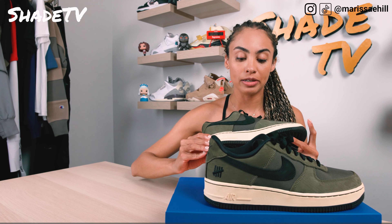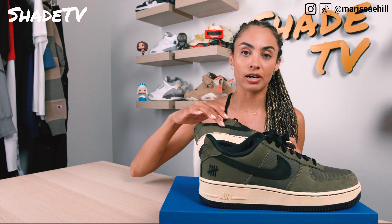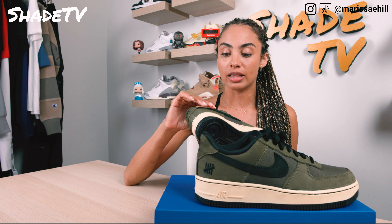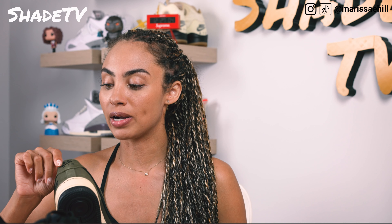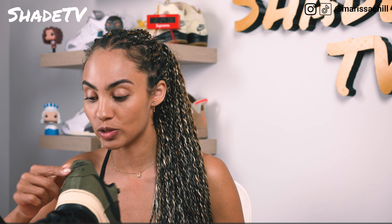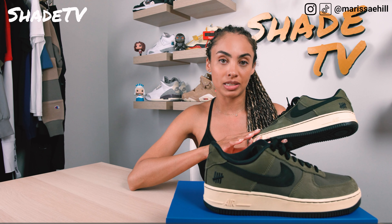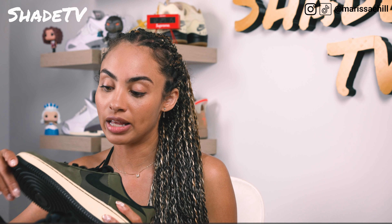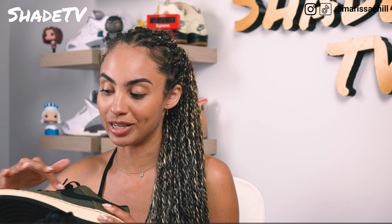Moving to the medial and lateral side, you'll notice we've got more of that wear-and-tear weathered look on the black Nike swoosh. Underlays of that rougher nylon material with more of the weathered olive leather atop that. Wrapping around to the back with the embroidered Nike Air and that swoosh mark. We've got the same details on the other side of the shoe — that weathered leather atop, that rough nylon fabric, and weathered Nike swoosh.